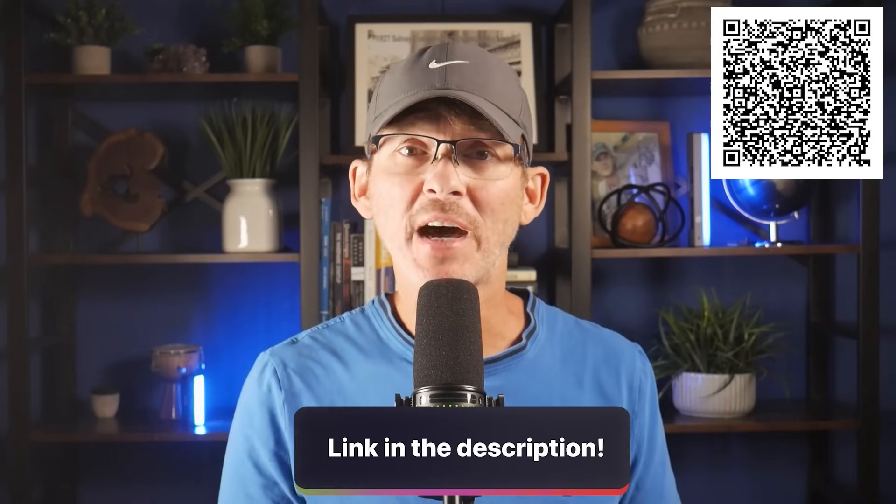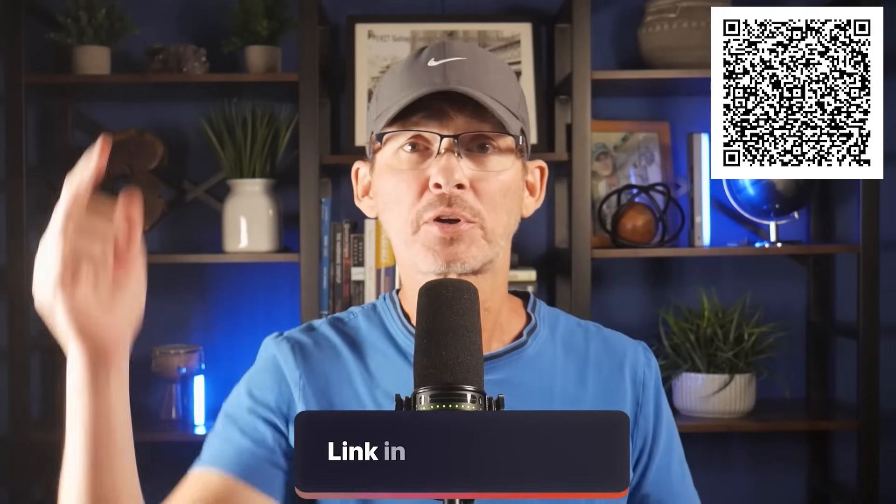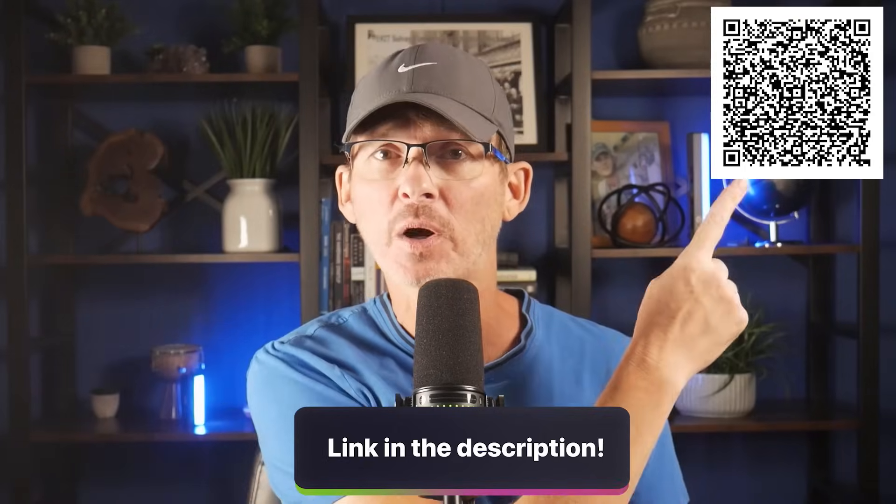Check the description below to grab your design mistakes checklist bundle. You'll get the checklist covering all mistakes discussed in this video for manufacturability, the common PCB design mistakes that fail certifications, plus other design review checklists for your schematic, PCB layout, and enclosure. Links are in the description or scan the QR code.